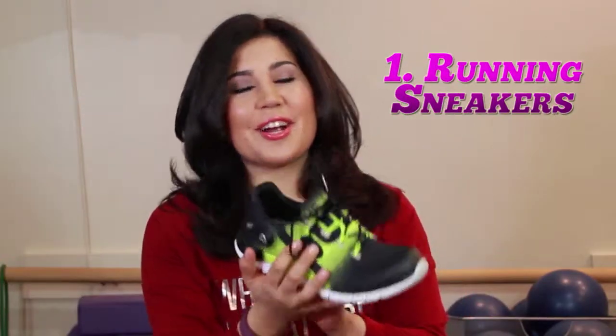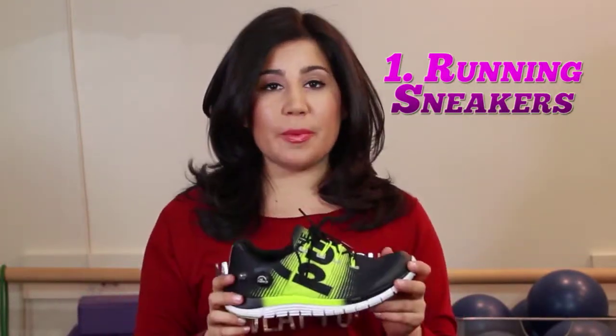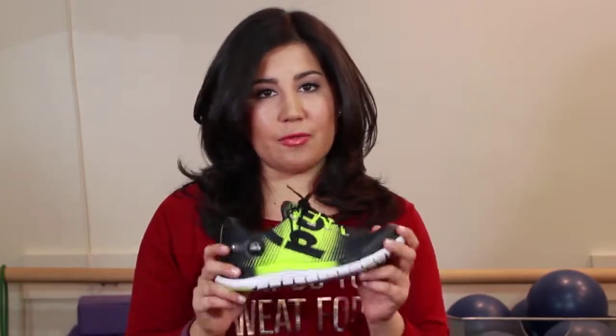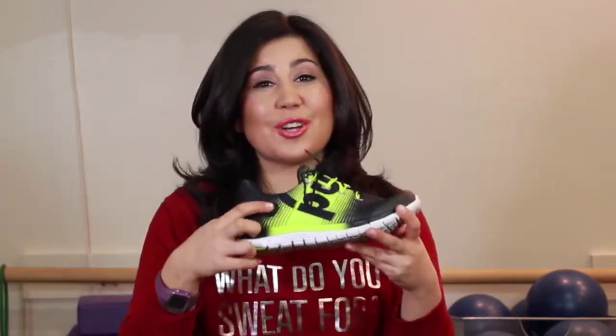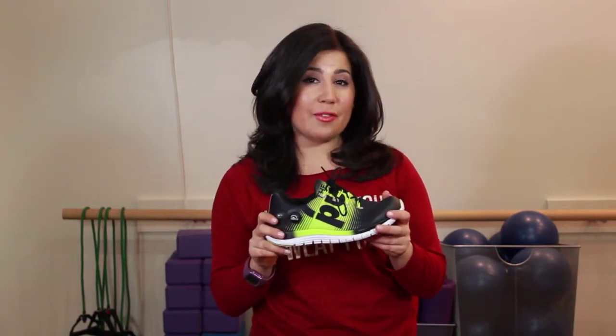First runner up: the running sneaker. Running sneakers are great for going forward and back. Once you determine that you're going to be a runner and run a certain number of miles a day, definitely get yourself a pair of running sneakers. These are the Z pumps from Reebok — they're new and they have a button that actually increases the cushioning in your shoe. Make sure you go to a specialty store that can figure out the best type of running shoes for you, whether you need a more natural ride, more cushioning, or more stability.